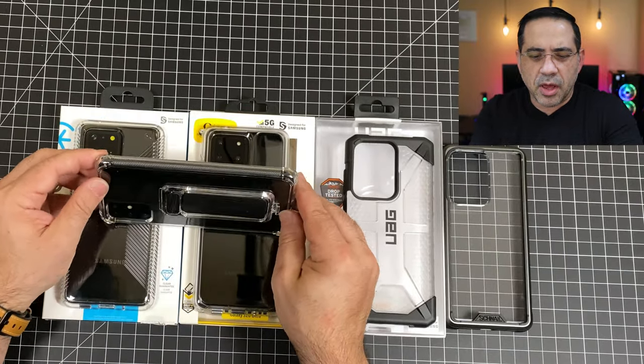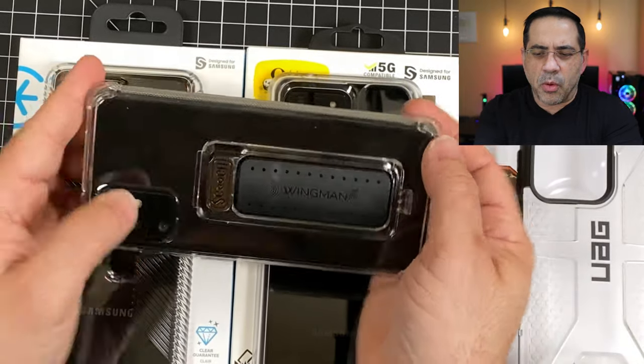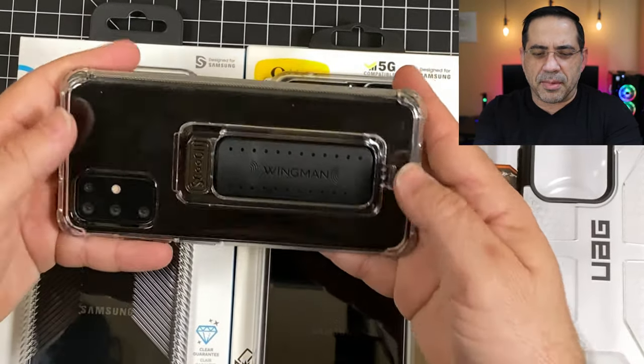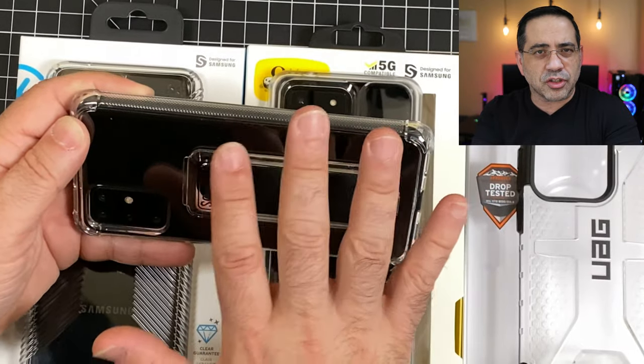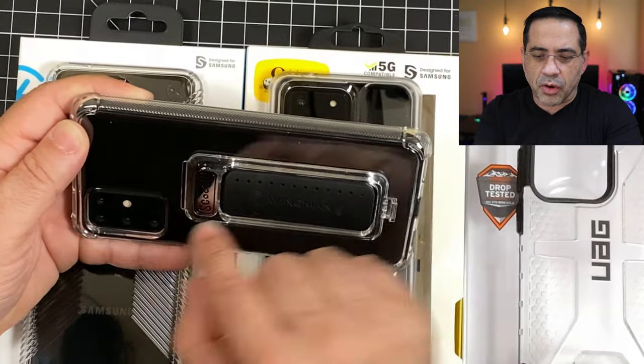One of my first picks in protective cases is the case from Scooch. This is a multi-purpose case that has a couple of functions. First of all, it has a polycarbonate back, a rigid material all the way around, with raised bumpers on the side. So as you place your phone on a surface, it's going to raise it above that surface, really protecting your camera.